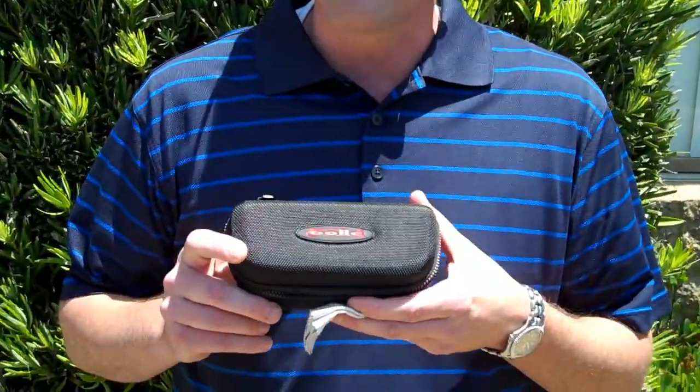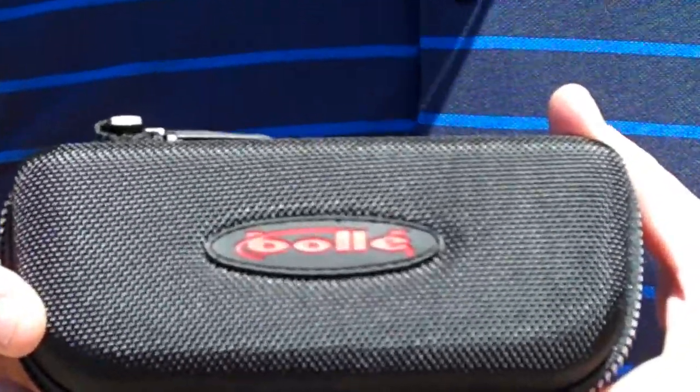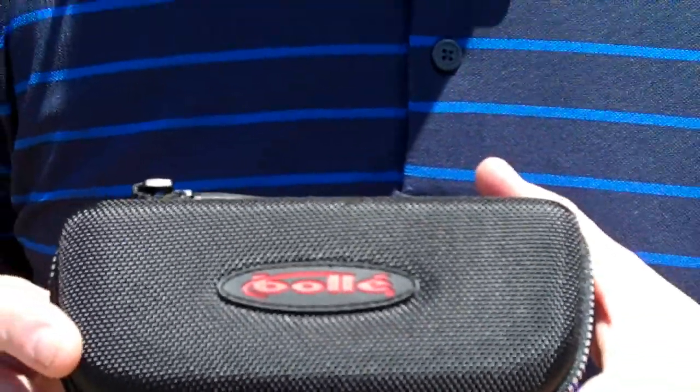Hey, this is Shawn with Golf E-Tail. Today we're going to be talking about the Bollé Swift Kick Sunglasses. You know the name Bollé — they've been making snow goggles for years, great for skiing. Now they're going to their lightweight sunglass. Great product.